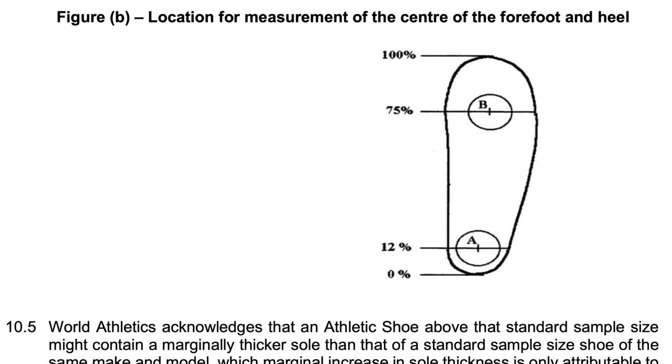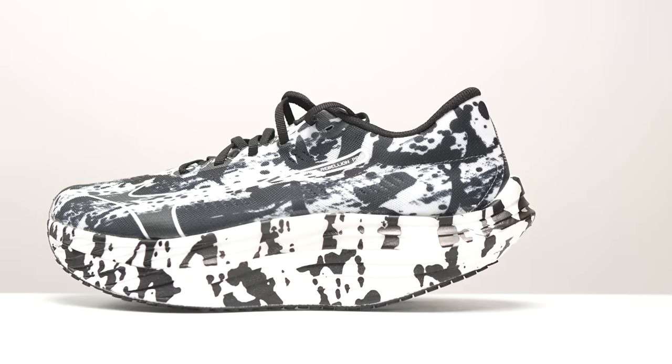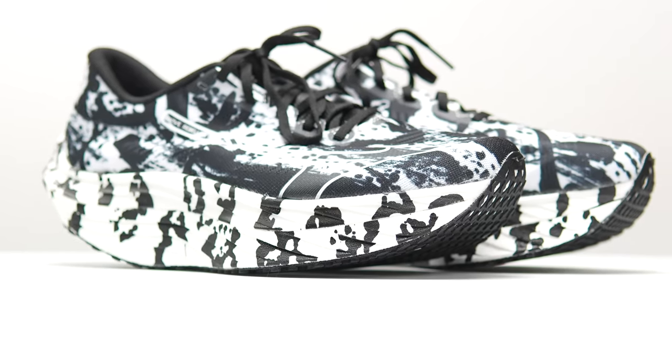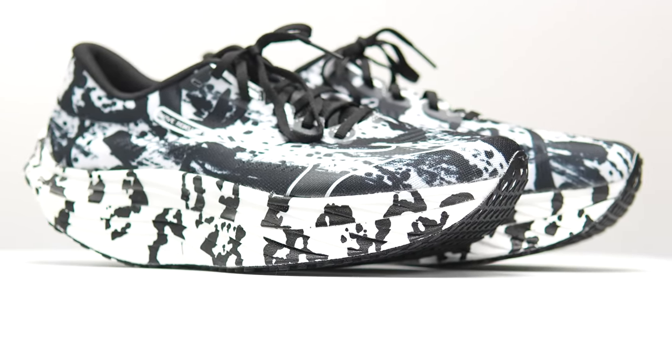They have to pick a very specific point prescribed by the rules, and where that is, it's 39 millimeters of stack height. But the shoe has a four millimeter drop, so there's 35 millimeters of stack height in the forefoot. And in this forefoot, there is Mizuno's Energy Light Foam, which Mizuno says provides a soft cushion and a high amount of energy return.